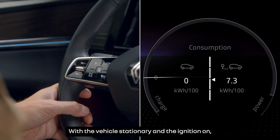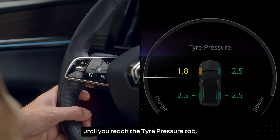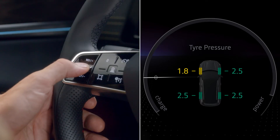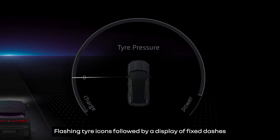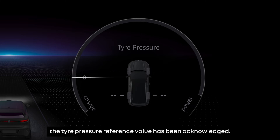With the vehicle stationary and the ignition on, press this switch up or down until you reach the tyre pressure tab, then press and hold to begin the reset. Flashing tyre icons followed by a display of fixed dashes in front of each wheel tell you that the request to reset the tyre pressure reference value has been acknowledged.